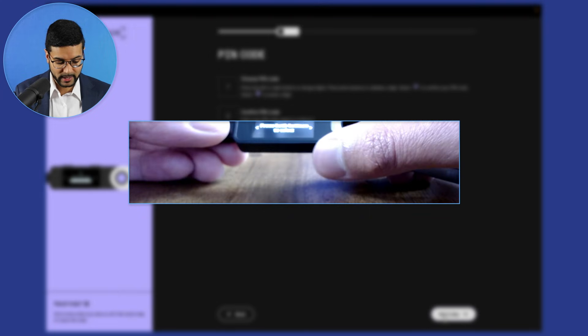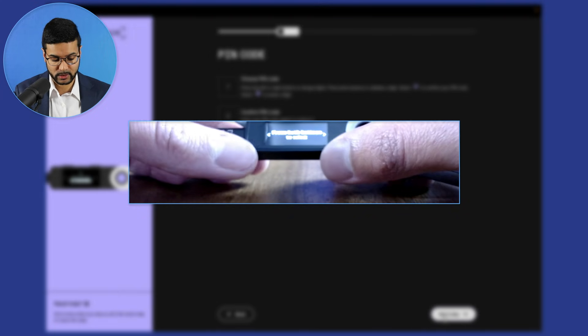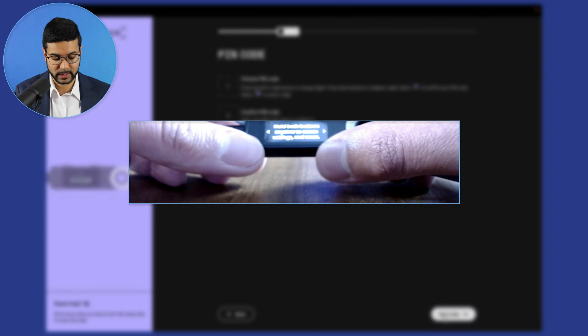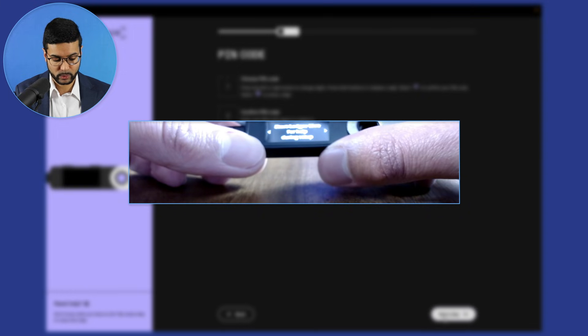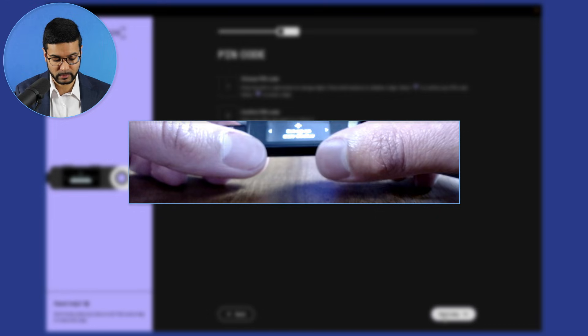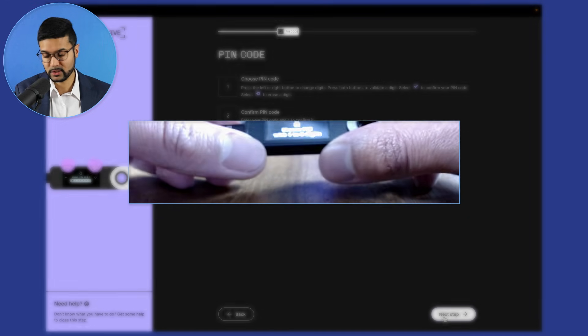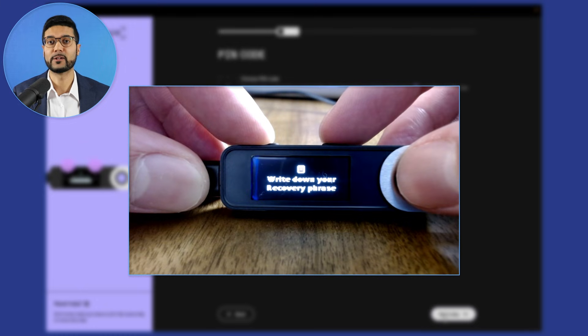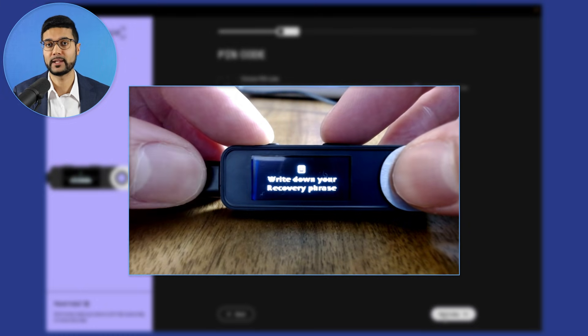With the Ledger device connected, we need to set up as a new device. Press both buttons to select 'choose pin' with four to eight digits, then press both buttons again. You can choose any pin code you like. I'm going to get this set up off-camera and then come back after confirming the pin as well.